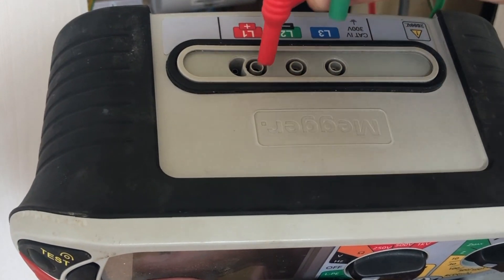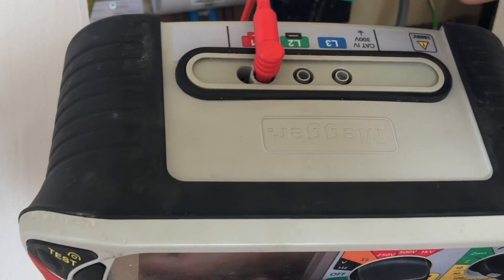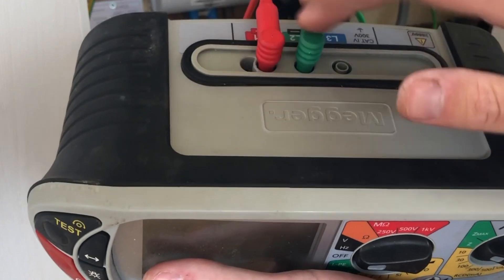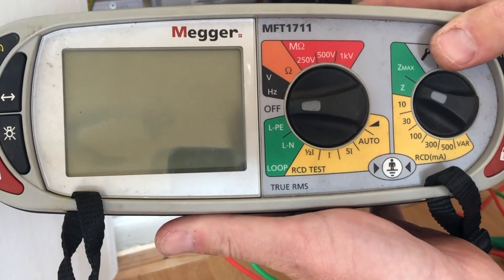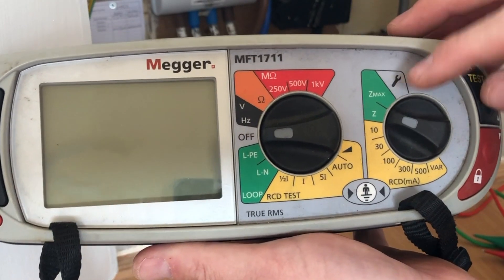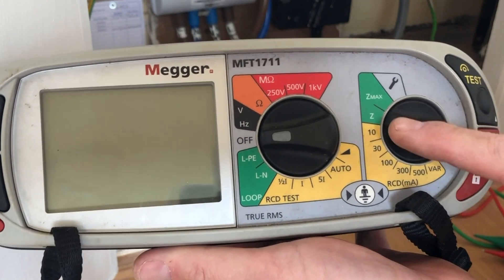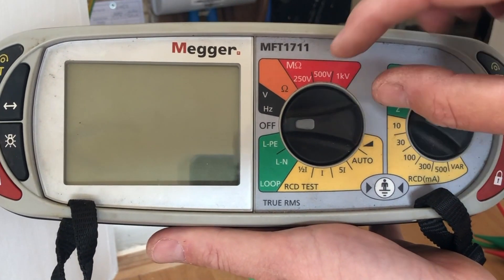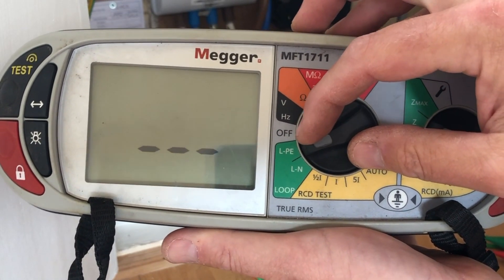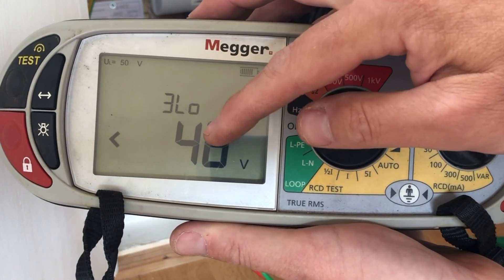Just to keep things easy, the first test I'm going to do — I'm going to put the red lead in the red connector and the green one in the green connector, because this is a live-to-earth test, just to keep things standard. The next thing is to set the machine up on the correct setting, so we're going to make sure that the indicator on the right-hand side is in the Z, and on the centre button I'm going to make sure it says LPE, which stands for protective earth — so a live-to-protective-earth test.